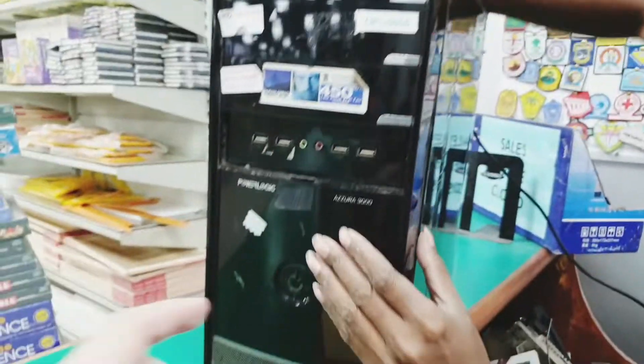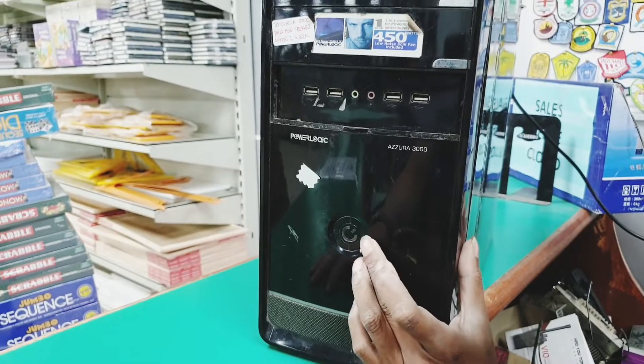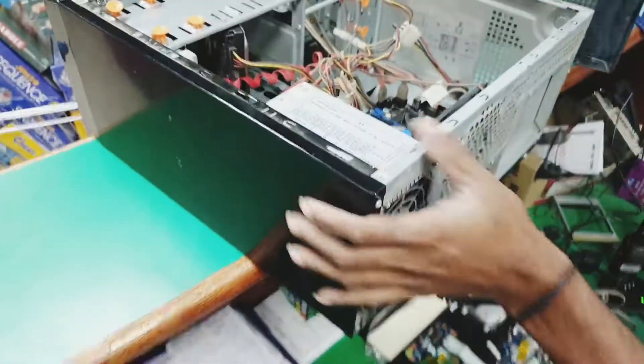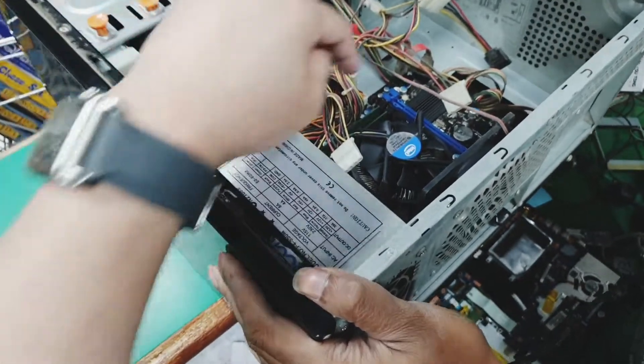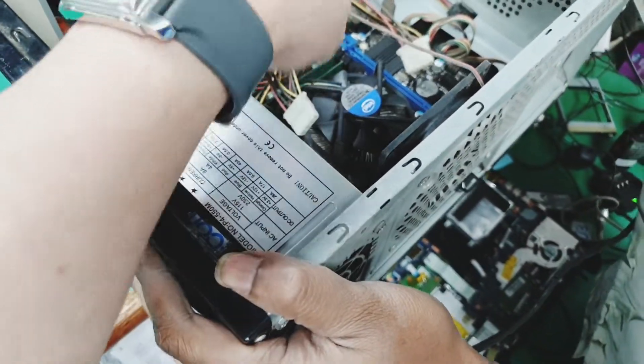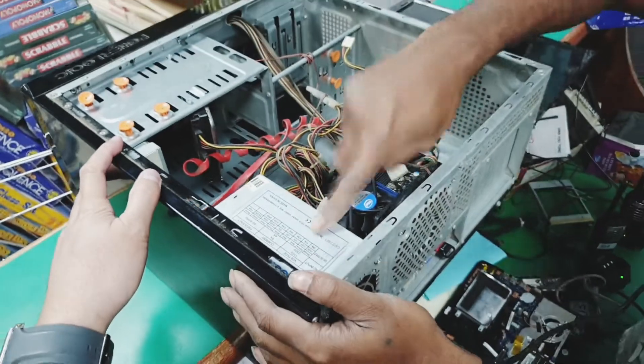The problem is it is not switching on. Normally, if the PC is working, this fan, which is responsible for cooling off the processor, should run after we press the power button.